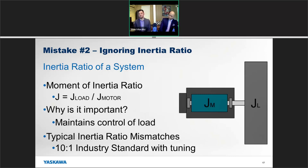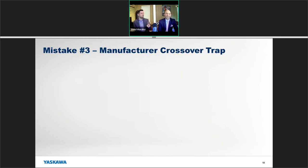Yaskawa can actually go up to a 40-to-1 inertia ratio because of our tuning algorithms and software. That's mistake number two — ignoring the inertia ratio. It's not enough to just match speed and torque; you also need to know the inertia ratio and what you're rotating or moving. You've got to know what it takes to start and stop that load.